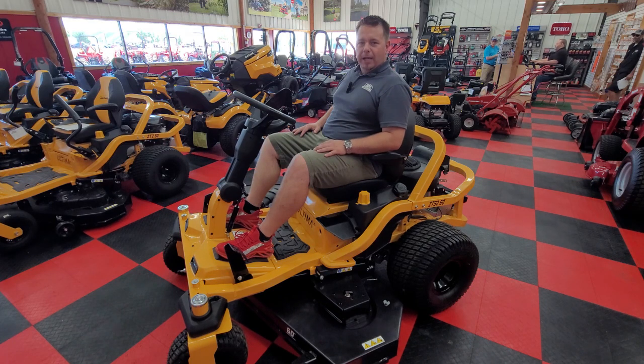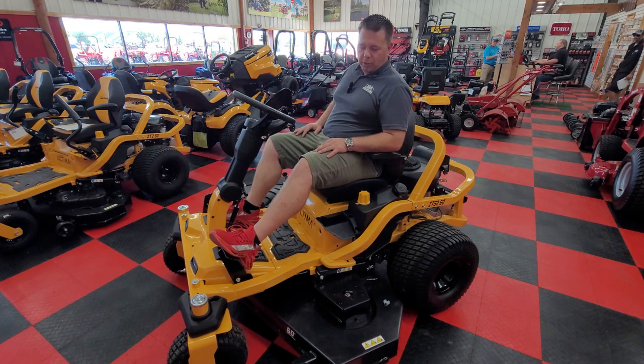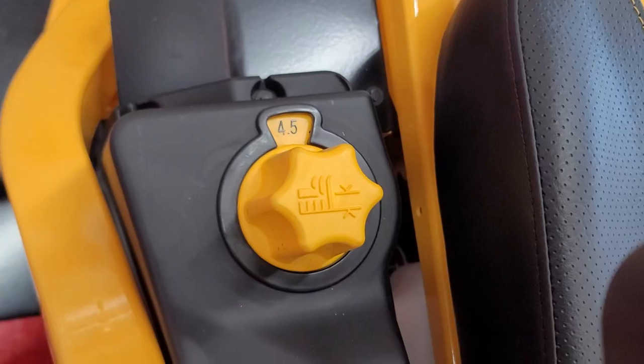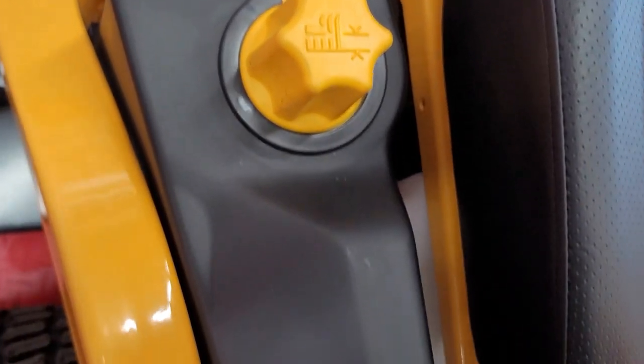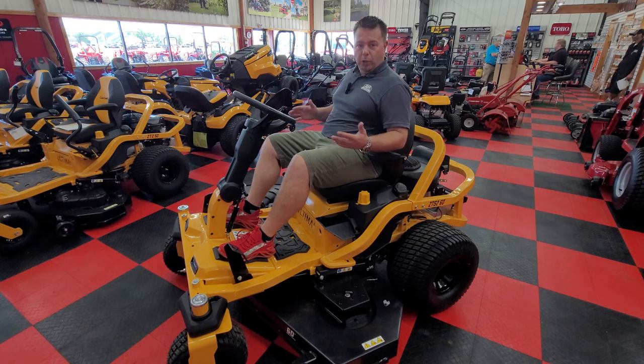When I want to adjust my cutting heights, I have what's called a deck lift assist pedal right here. I push that up and down, then I have a dial right here and I turn it to whatever cutting height I want. I let go of that pedal and the deck adjusts to that cutting height. It makes it very easy to do on the fly and adjust your cutting heights based on cut quality and the time of year.